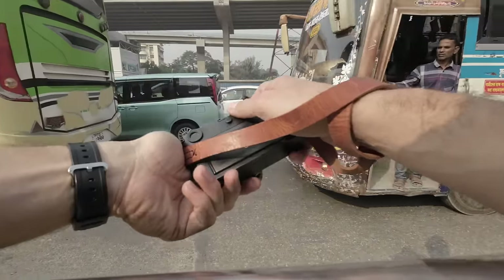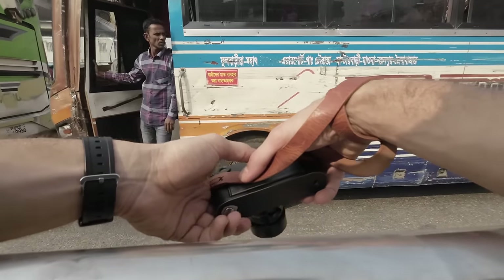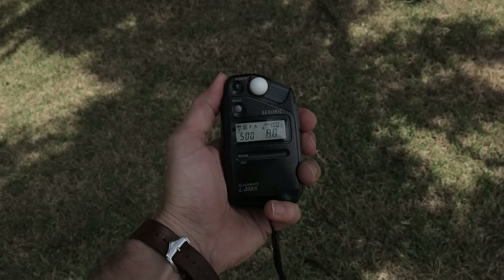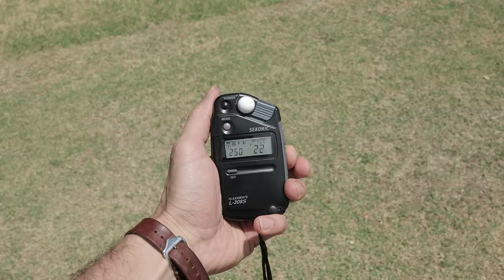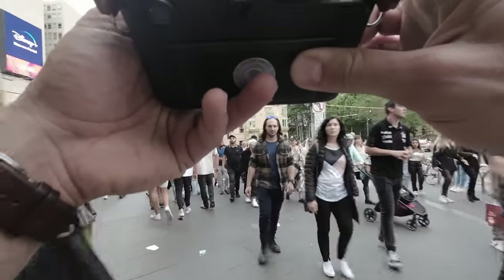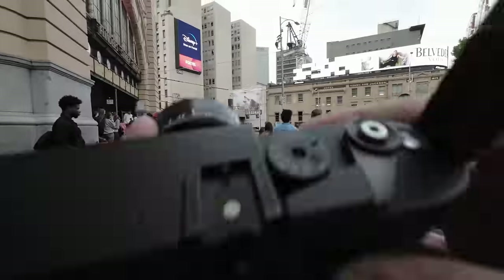Having that base reading gives you something to work off for the rest of the session, in case the light isn't really changing. Or you can get that base reading for the shadow, like I'm in right now, and get another reading for the highlights. That way you can use those two figures to extrapolate between for each scene that you're shooting.